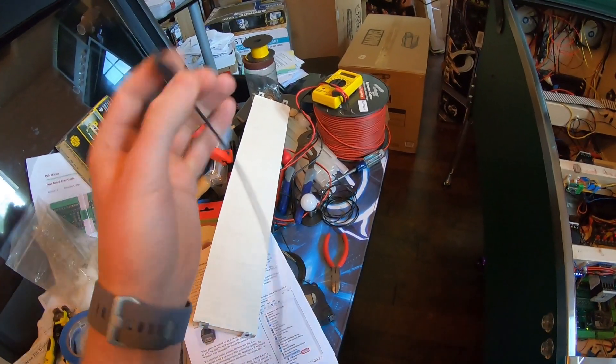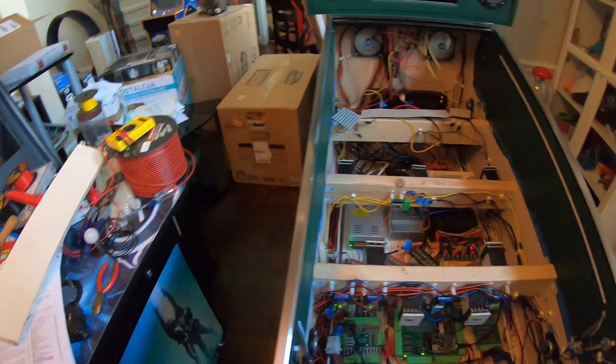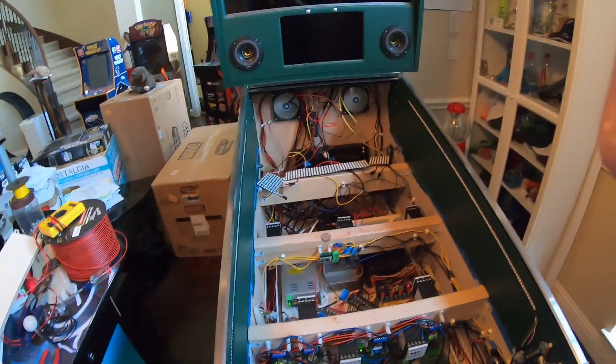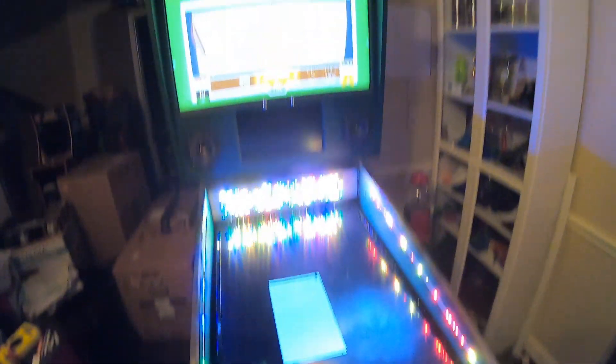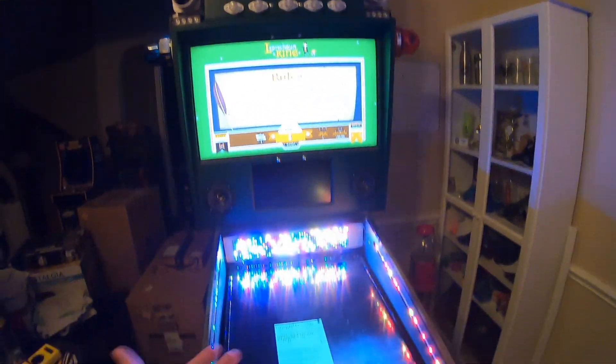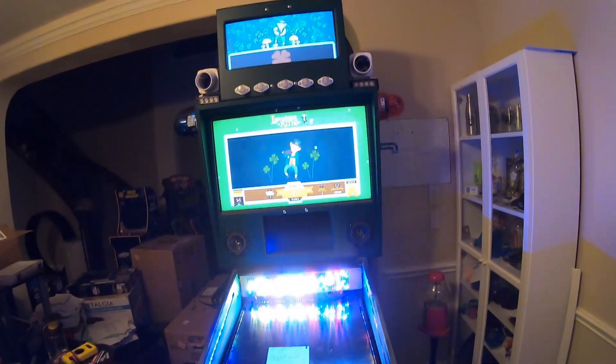So we'll give it a go and see what happens, because Walmart did not have the right cord. Well, at least that worked — although I'm not sure what the hell happened to everything else. I'll have to play around for a little bit.